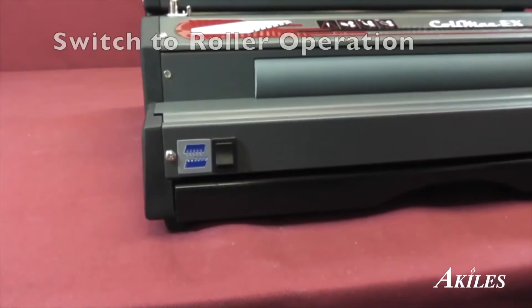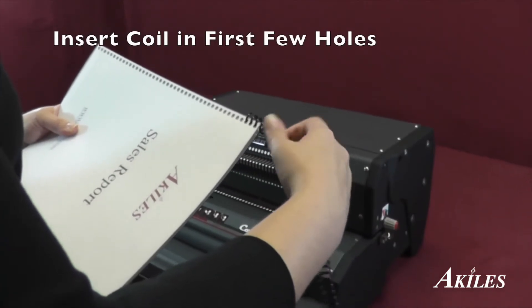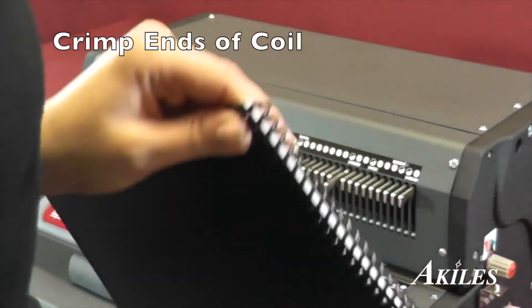To insert your coil, switch to roller operation. Manually insert the first few holes, then let the inserter do the rest. Use the coil crimper to crimp the ends.